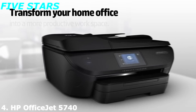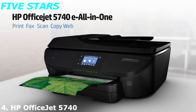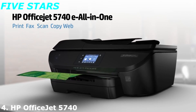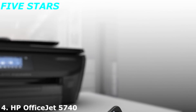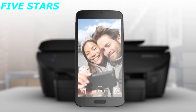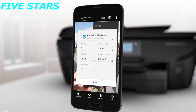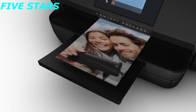Transform your home office into a more productive workspace with the sleek and full-featured HP OfficeJet 5740 eAll-in-One. This eAll-in-One offers the easiest way to print from your smartphone or tablet. You can produce lab-quality photos in three easy steps: snap, print, enjoy — all from your mobile device.